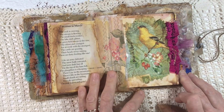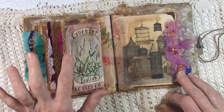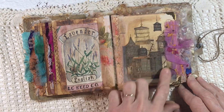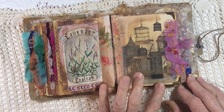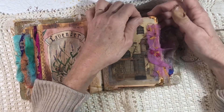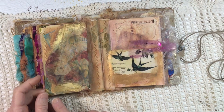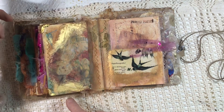My birthday's in March. There is the American Goldfinch, more beautiful trim, another little image from the wallpaper. This is one of my favorite images ever — all of these beautiful old-looking bird cages that came from a bird book. I scanned that to be able to use it. I just love it. I put some little book corners on this page. I have a few of these and wanted to try that and see how it looked — I do like it.